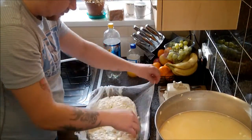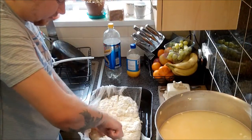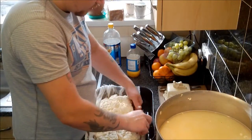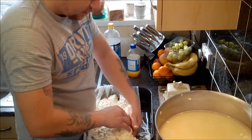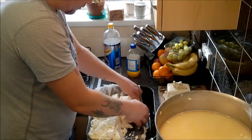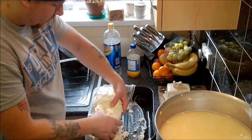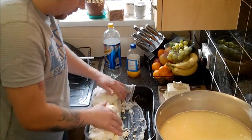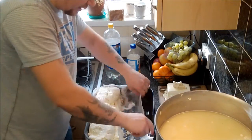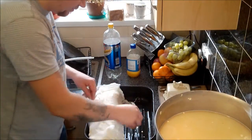It's almost like mozzarella in there. What I'm going to do is just cut it down the middle, set it up, and then flip this over — just keep catching it in the cheesecloth. So I'm just going to let that sit covered and drain for the next 30 minutes or so.